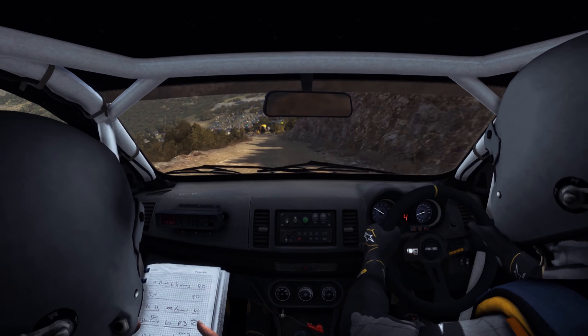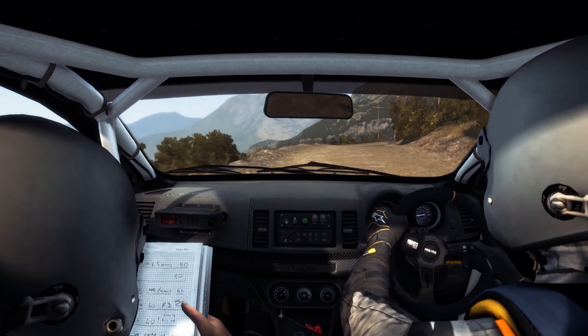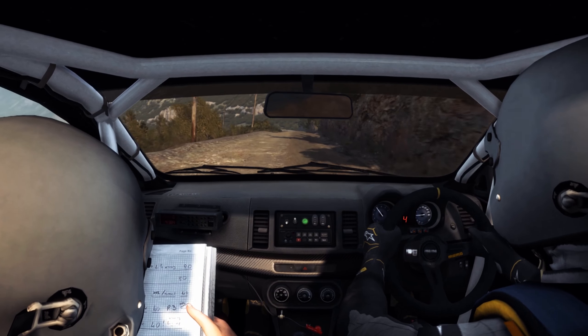Left 4, over jump. Right 5, long. 100, down, braking. Head and left.